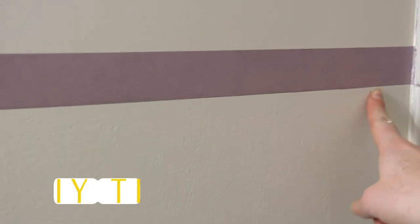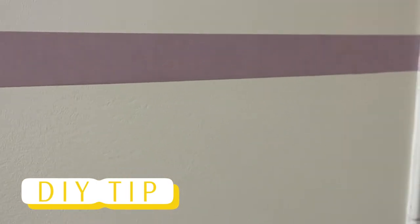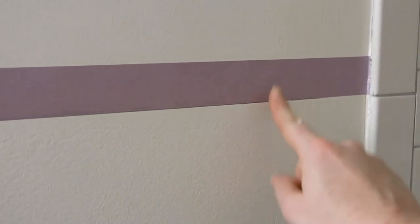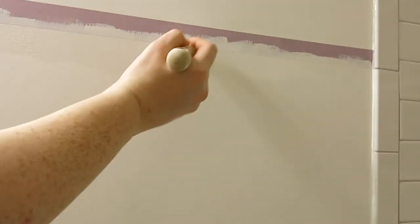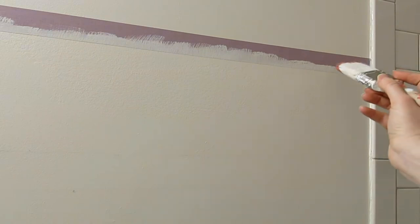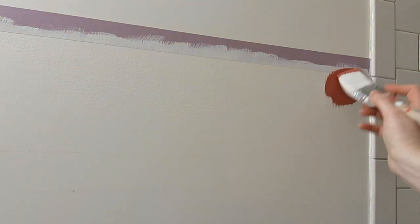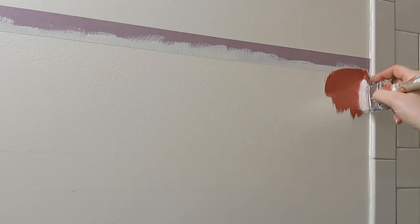I want to get a really clean line all the way across here, so I'm going to try something I saw on the internet. I'm going to actually paint below here with the same white color first — that should basically seal up this edge, so if anything seeps through it'll be the same color. Then afterwards I'll go back and paint the pink color on top of it, and we'll see if that gives me a super clean line. We'll find out together.